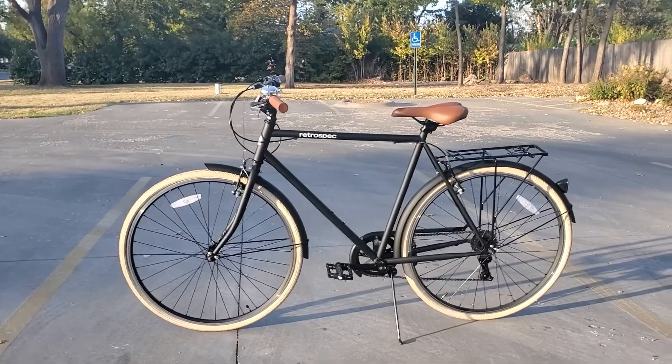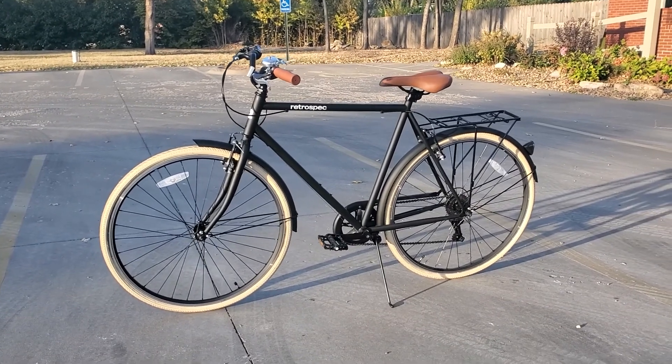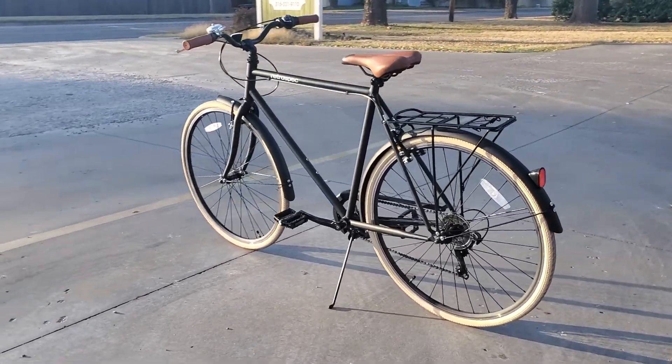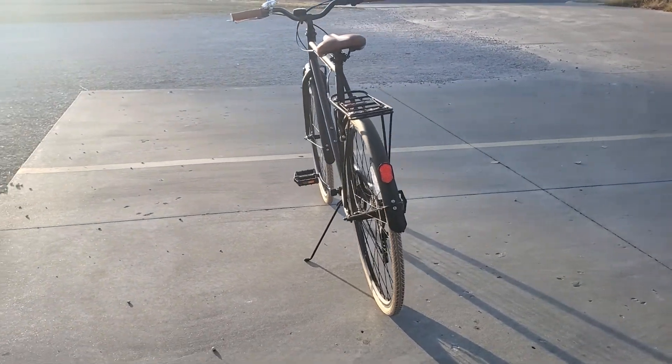Hey everyone, my name is Hexaberry and today I'll be doing something a little bit different. I know all three of you who watch my videos are used to me posting gaming content. Well today I figured I would make a review over a bicycle I recently purchased and had a few days of riding to give my thoughts on.